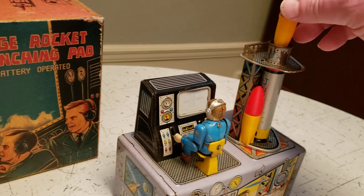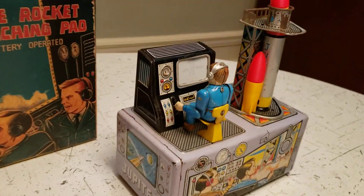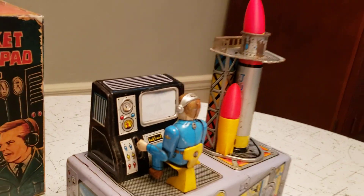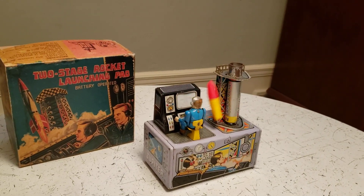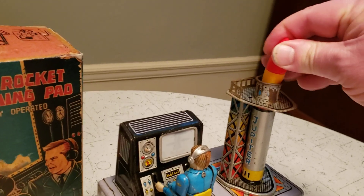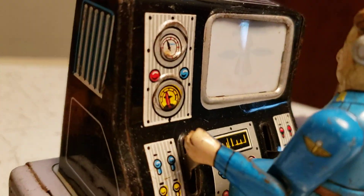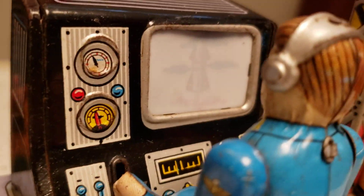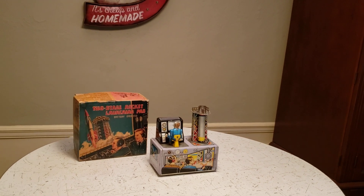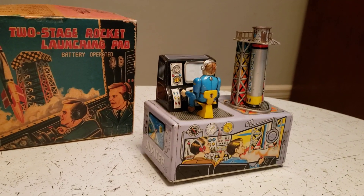And you've got to be careful on this toy because this will put an eye out. That's it. All right, let's go.